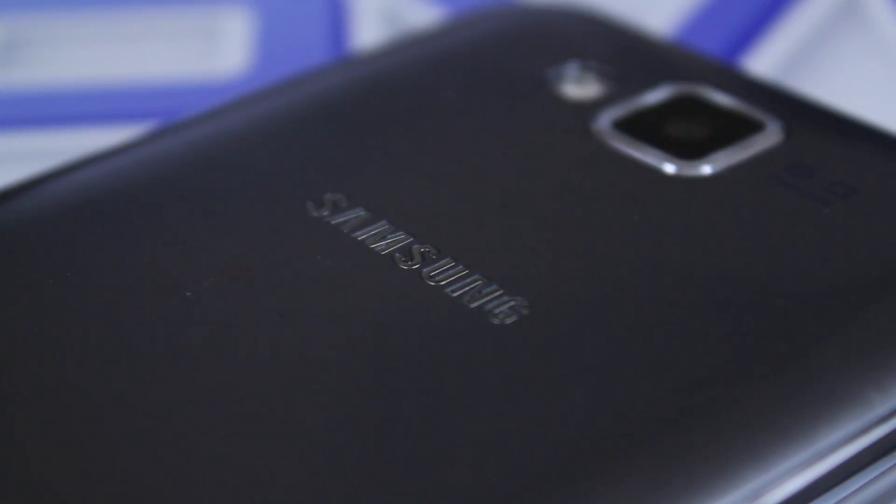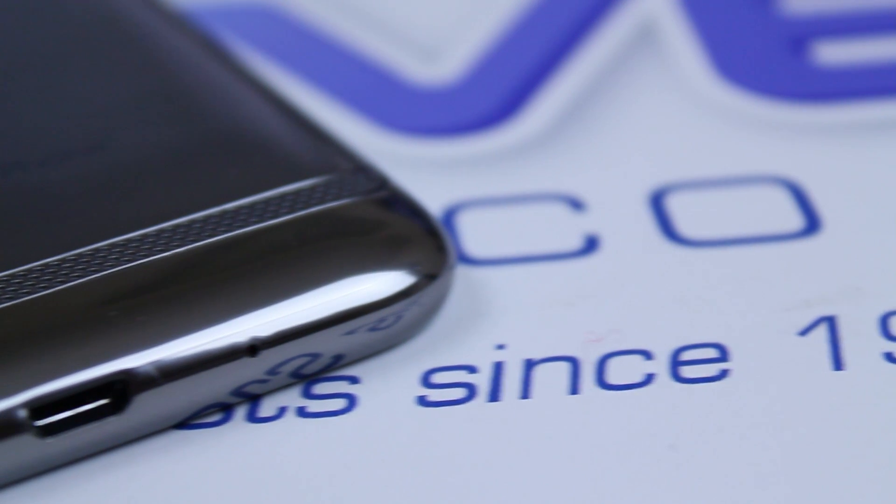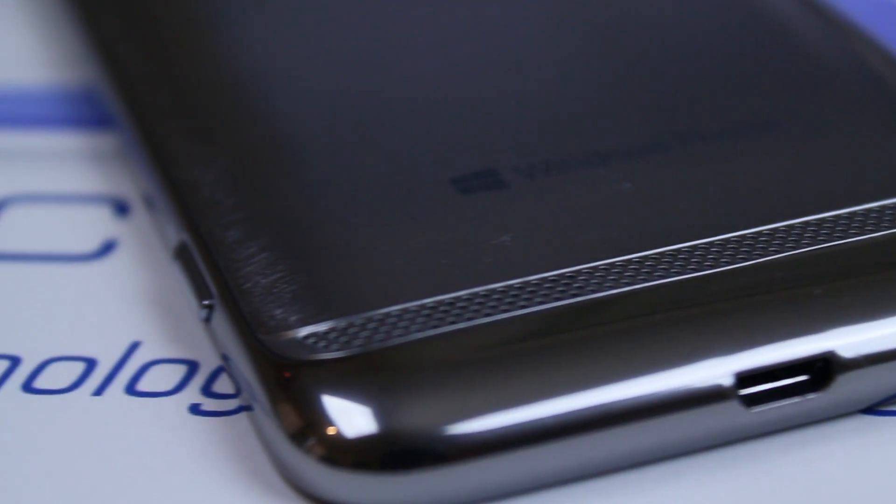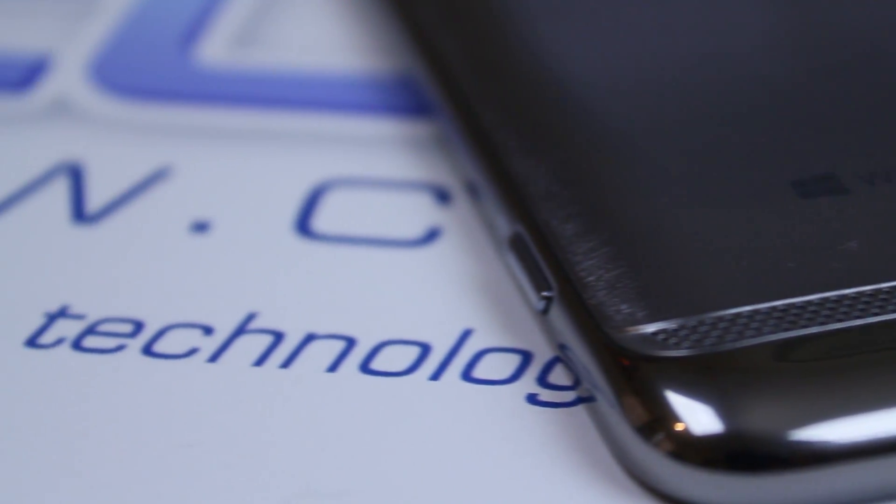I often have a go at Samsung for making such cheap plastic devices. However, the Ativ S sort of compensated with its looks. The brushed metal effect gives the impression that it's a premium device, and it is a premium device, but you can't forget it is made out of plastic. Saying that, the device feels pretty solid in the hand and could probably take a beating.